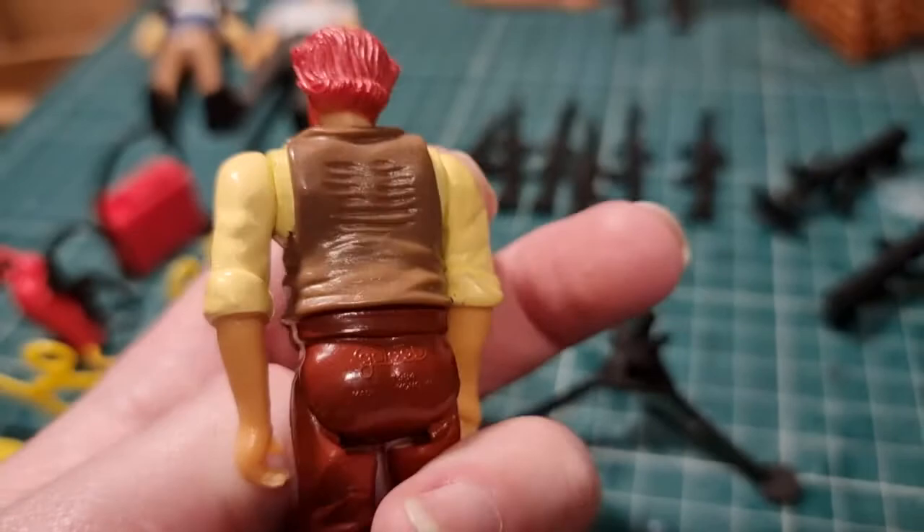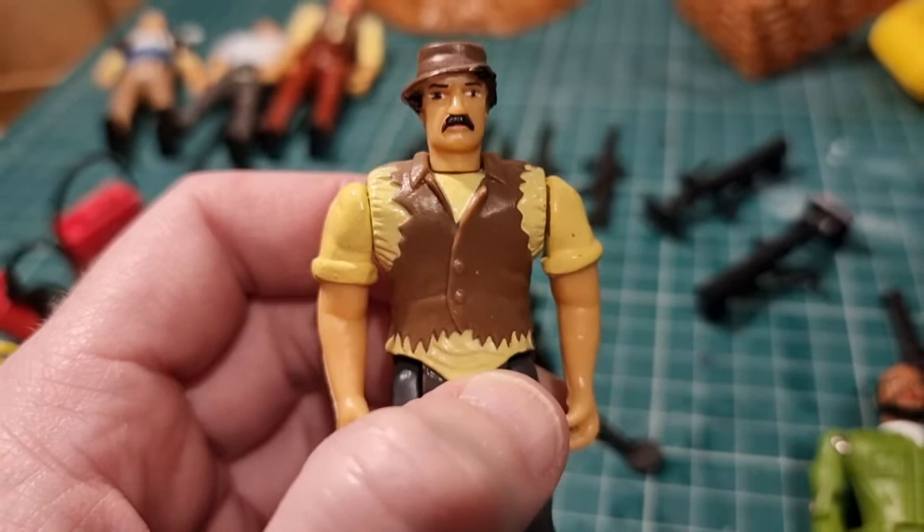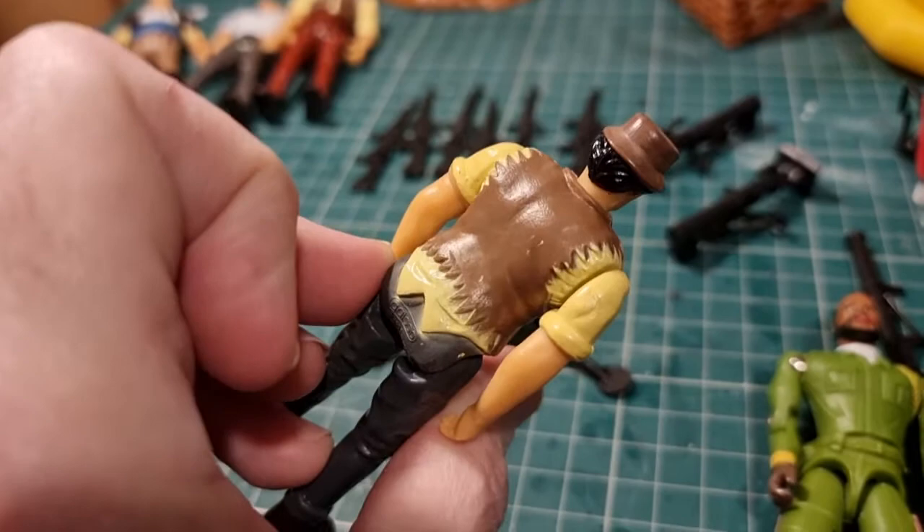And then this guy looks like he should be down the allotment. One eye bigger than the other. His jacket - look at the rips on his jacket. He's used pinking shears to make that sleeveless jumper. Brilliant. Utterly amazing villains. I love them.